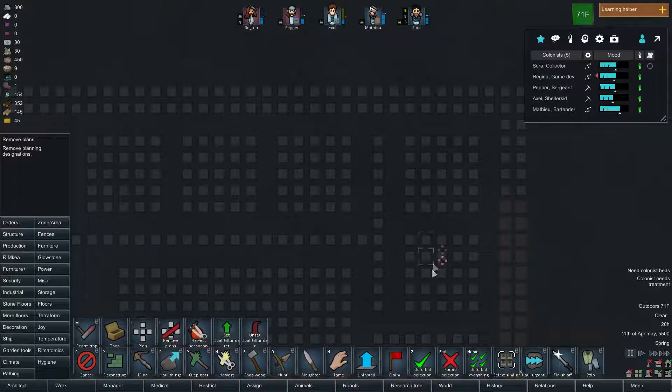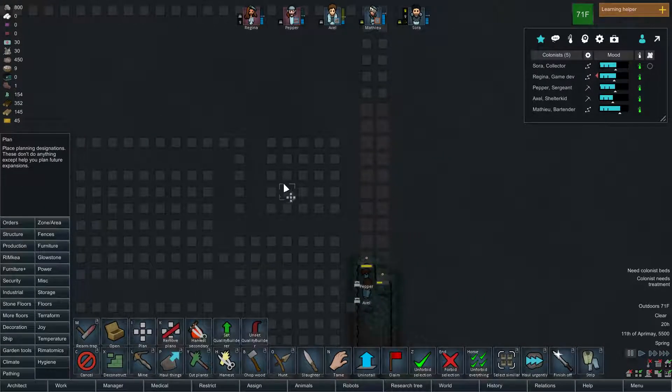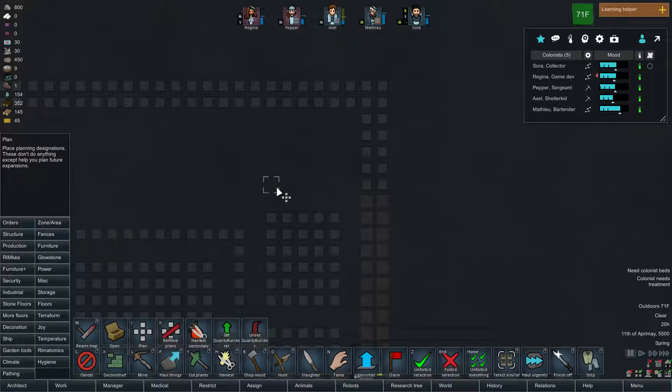I feel like I'm playing the Sims almost. So if I have a double bed in here I need to expand that a bit. Then they can have a double bed, end tables, maybe a dresser over here — that can be the way in. Then a bathroom so they have a space for a bathtub, maybe a shower, toilet. That's probably enough for all their stuff.